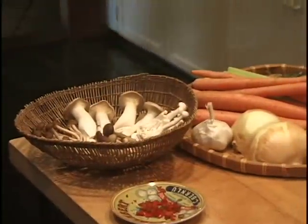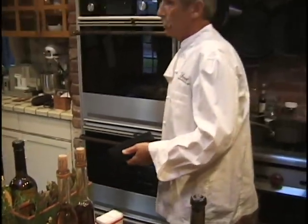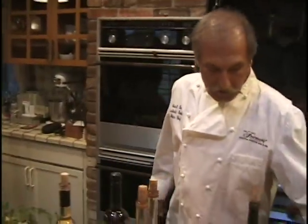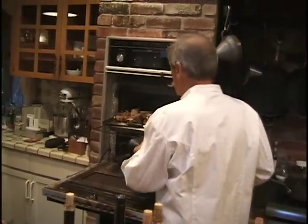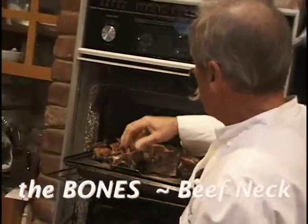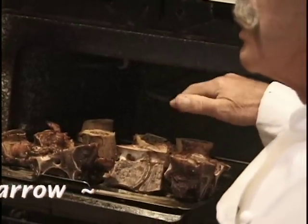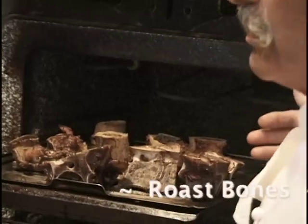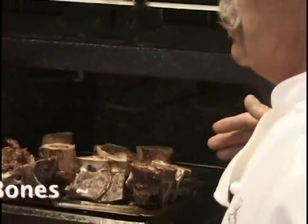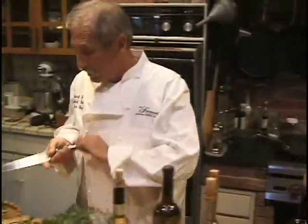We're making a red wine reduction sauce, and for the preparation we're making a stock. This is the easiest thing in the world — I go to the market and buy really inexpensive meat: beef neck bones, pork neck bones, and marrow bones. Marrow bones are nice because the marrow actually helps thicken the stock, and the flavors are unbelievable. They're well roasted under the broiler.